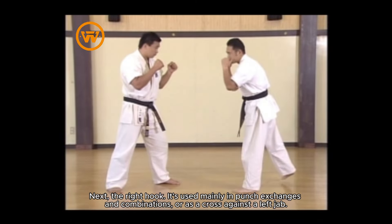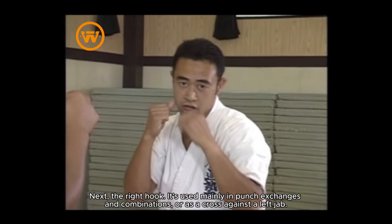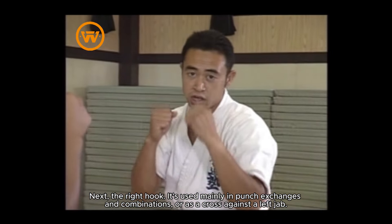Next, the right hook. It's used mainly in punch exchanges and combinations, or as a cross against a left jab.